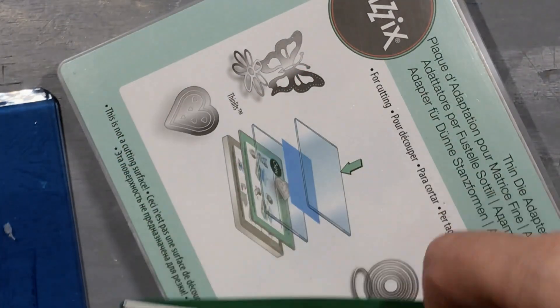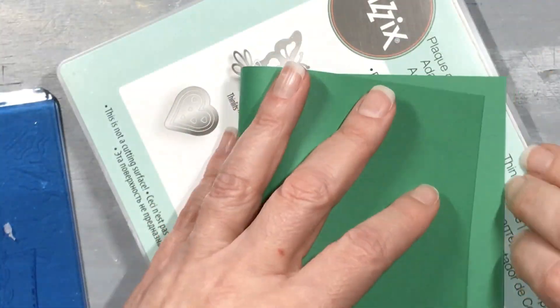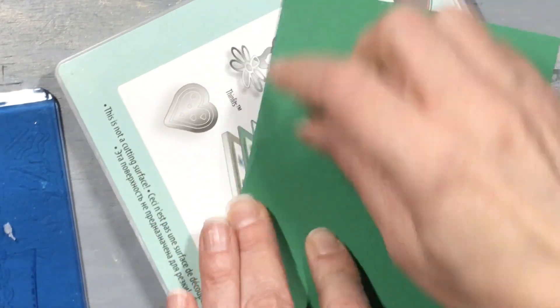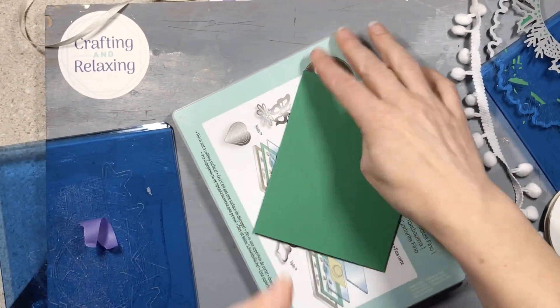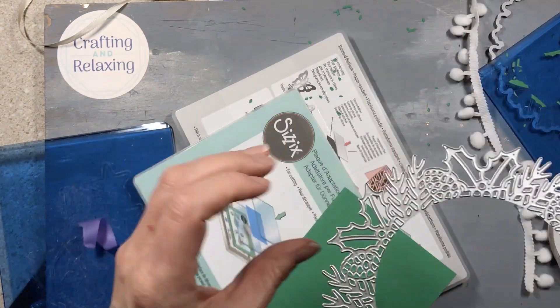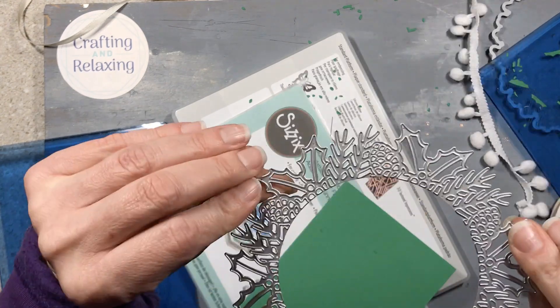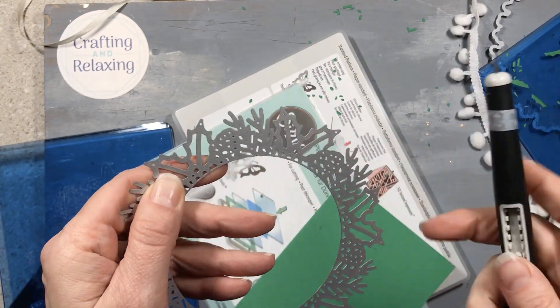My craft room is such a mess right now, so I just set it off to the side when I was done. Now I want to do a different one where I cut the front and the back. I had a little trouble — those of you who've watched my channel you know that I don't like detailed dies, so I'll smack them on the counter and poke the things out.